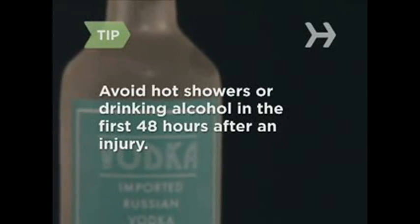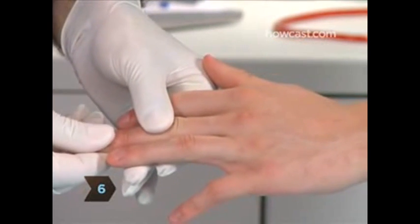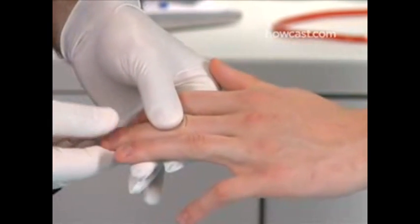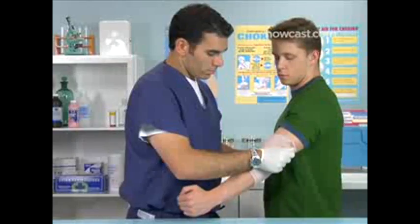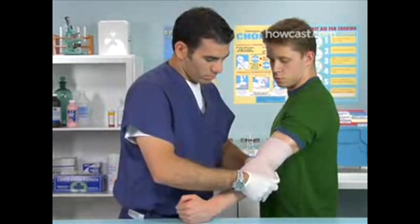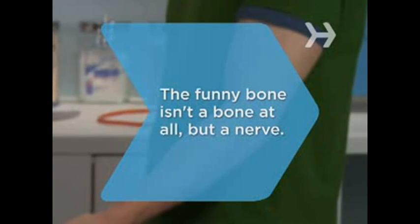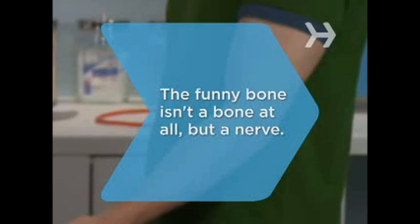Avoid anything that might increase swelling in the first 48 hours after an injury, like a hot shower or drinking alcohol. Step 6. Check for circulation by squeezing the tip of one of the fingers on the injured arm and see how long it takes for color to come back to the fingertip. If it takes longer than 3 seconds, unravel the bandage and redo it a little looser. Did you know? The funny bone is not a bone at all, but a nerve that runs along the ulna.